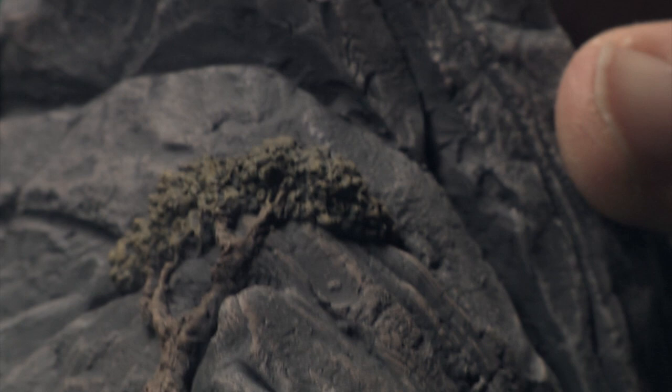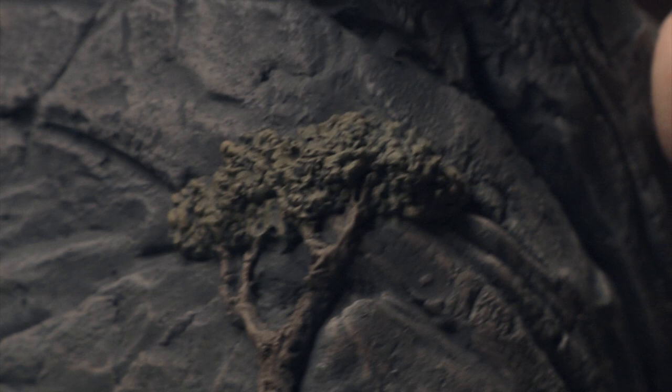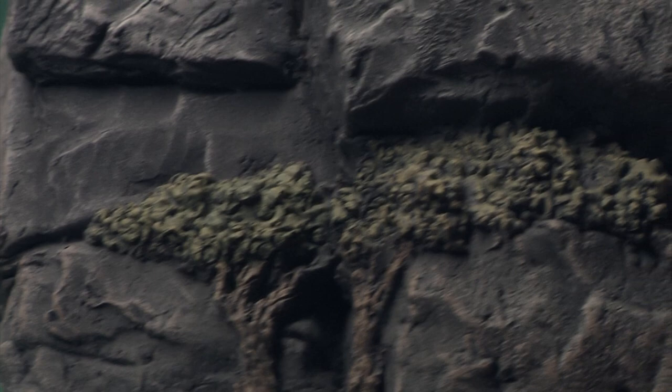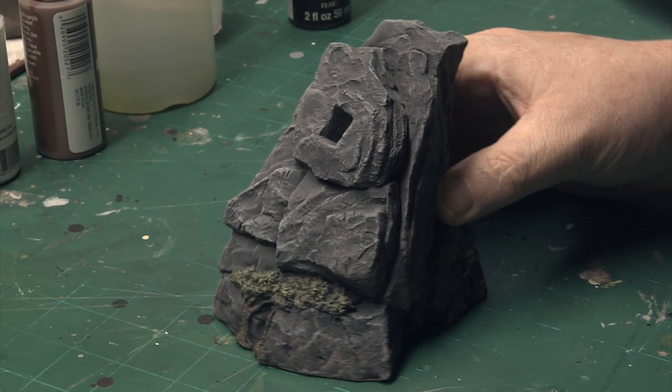The next phase was to paint the little embossed trees — there are four of them along the base, two on one side and two on the other. All I did was start with a brown for the trunks, then dry brushed those. And I simply dry brushed the leaves a light green. Here the base is completely finished and it's ready for a coat of sealer or dull coat.